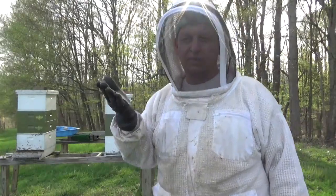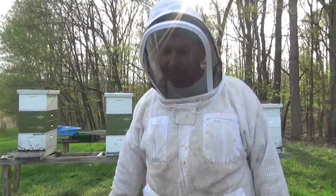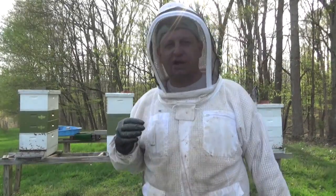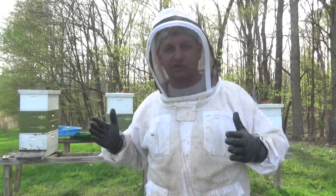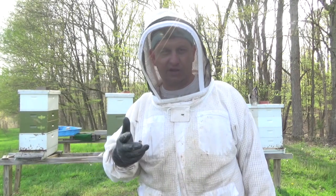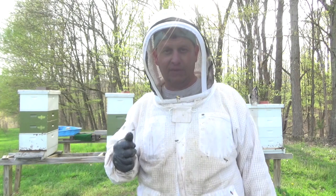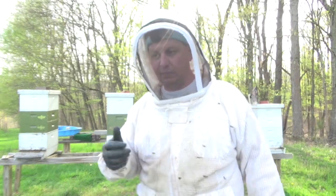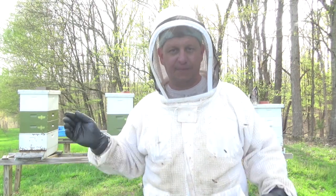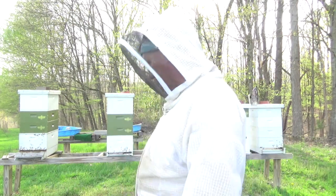I took the capped brood frames and augmented other colonies with them — that's one of the things Steve told me. Two or three colonies here are a little weaker, but they're going to build up a lot quicker. If they do well, I can put supers on those and get a secondary honey flow — the early spring flow, then again when the clover comes out.